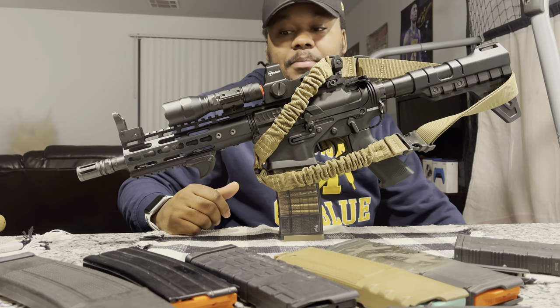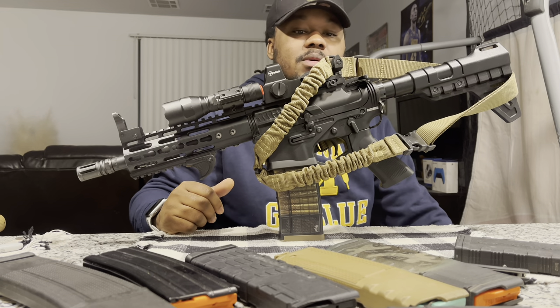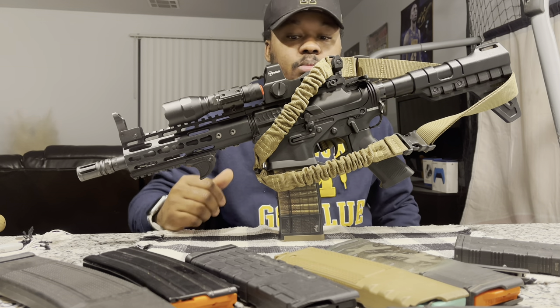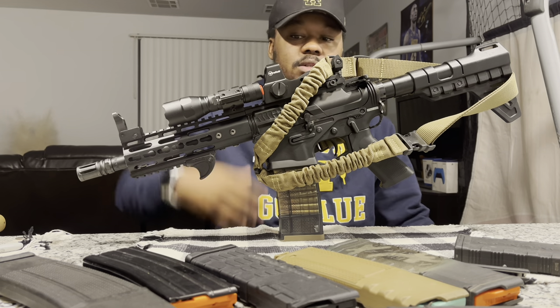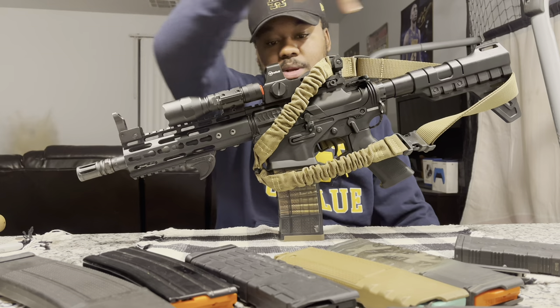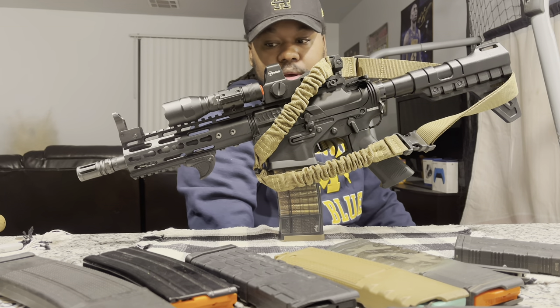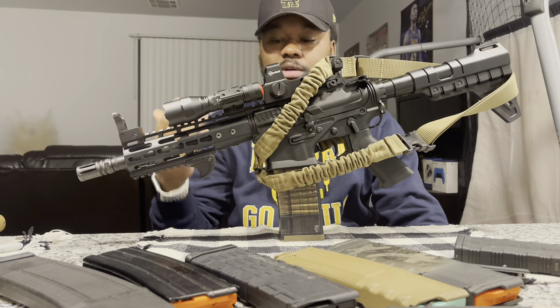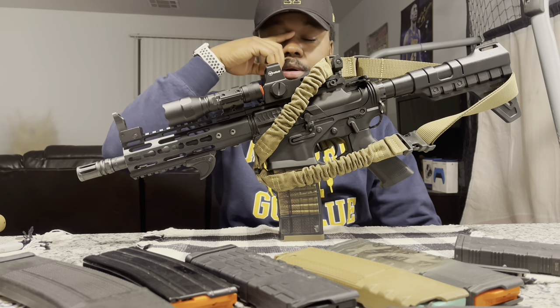I decided to make a video. It's not the video I first thought about, but that's gonna come out another day. Today we're gonna be talking about my AR pistol. This is my 300 Blackout Omni Hybrid, and we're gonna talk about everything on it.